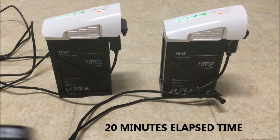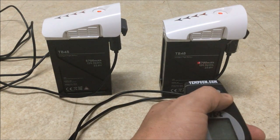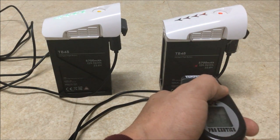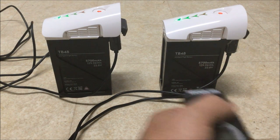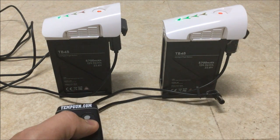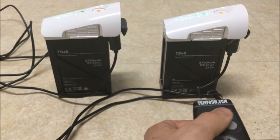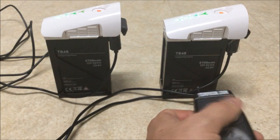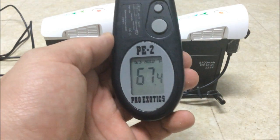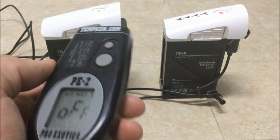Time for another temperature check. The left side is on my custom power supply and the right is the DJI power supply. The left side is reading 68 degrees and the right side is 67.4 degrees — temperatures seem to be capping off.